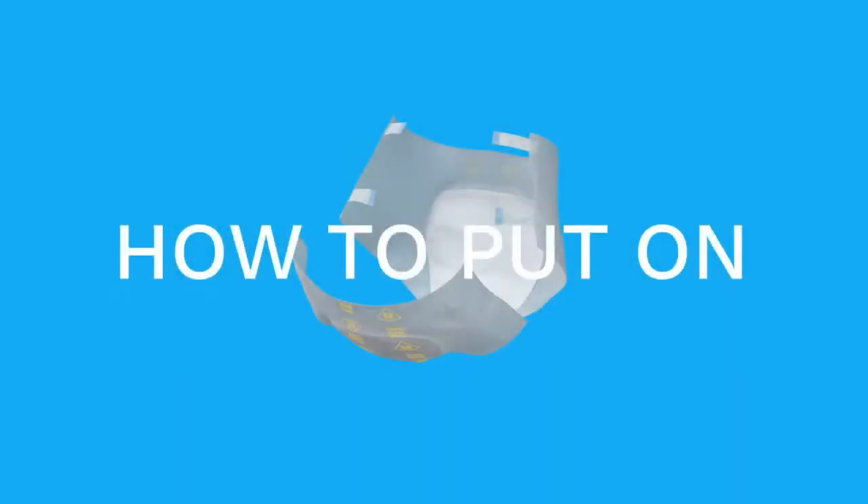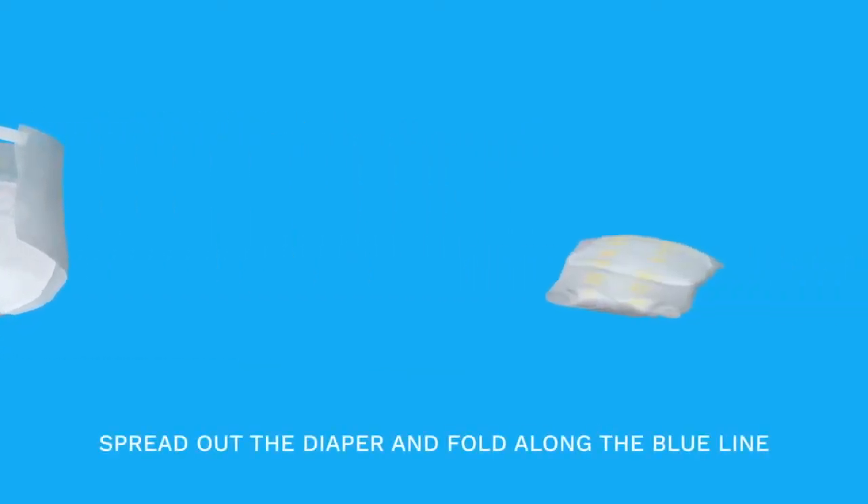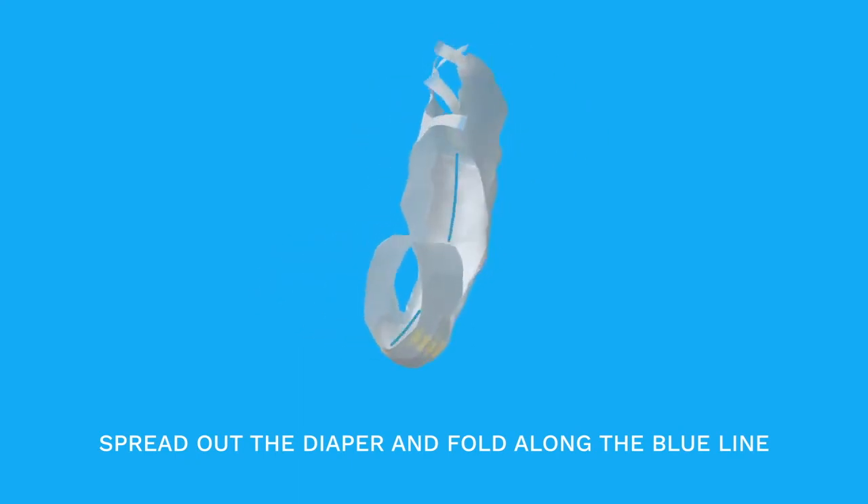Let's see how to put on the all-in-one diaper while lying down with assistance. Spread out the diaper and fold along the blue line. The basin shape will augment the absorption speed.